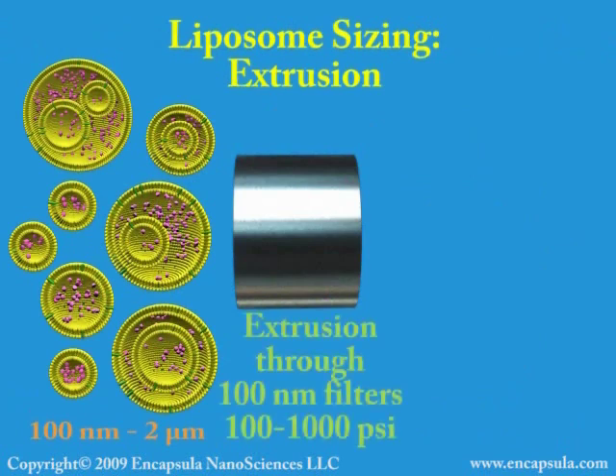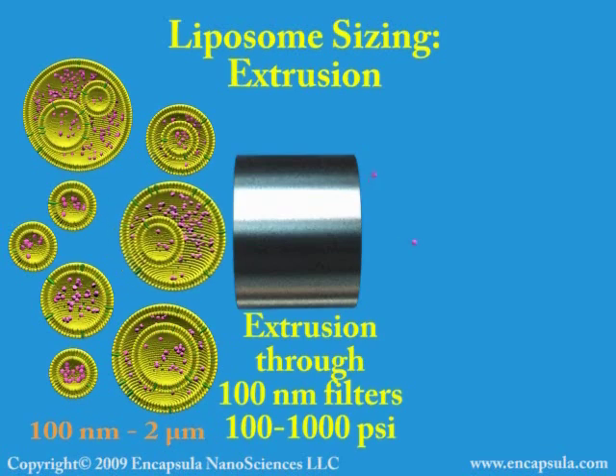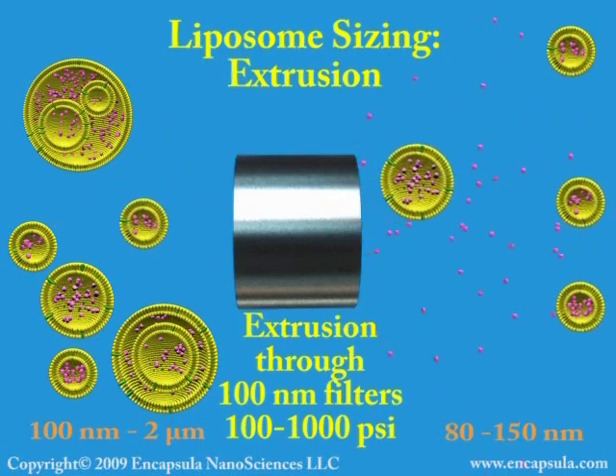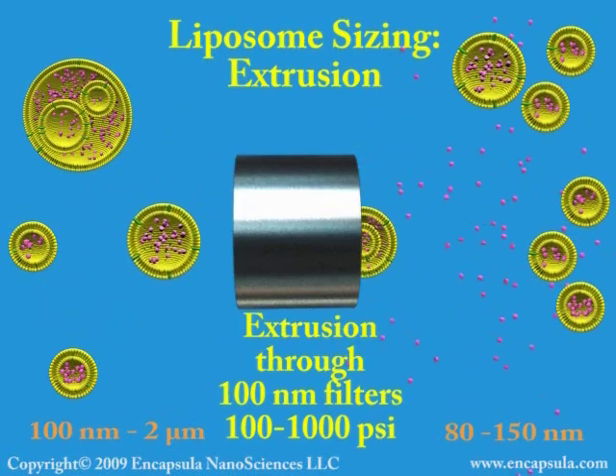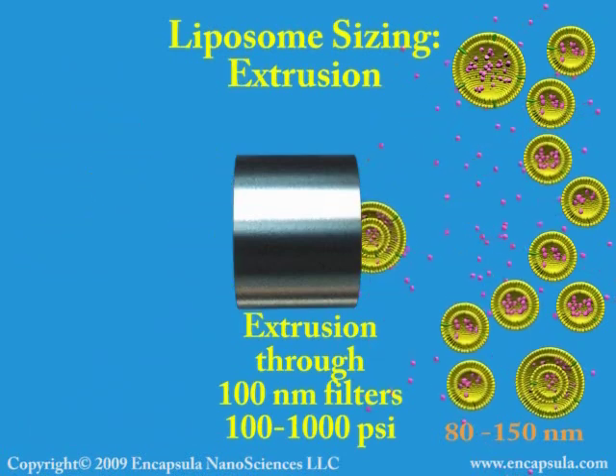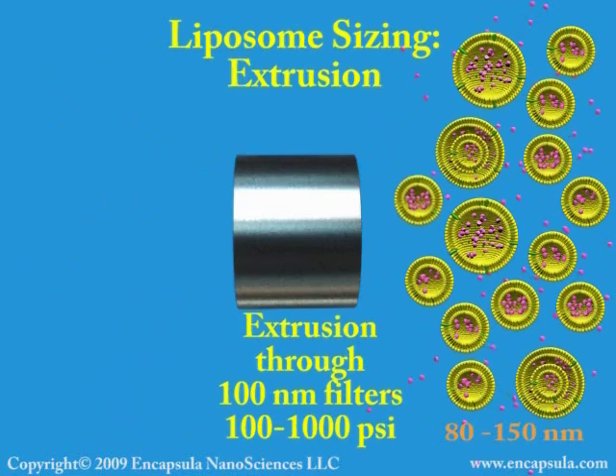The only method which can produce a definable, unimodal distribution of liposomes in the 100-nanometer range is high-pressure extrusion through membrane-type filters of a fixed pore size. The stainless steel device, which supports the filters used for extrusion, withstands internal pressures in excess of 1,000 PSI. Extrusion cannot be accomplished with standard liquid filtration devices. Larger extruders are pressurized by nitrogen, while extruders handling volumes less than 1 milliliter utilize gas-tight syringes to generate pressure manually.